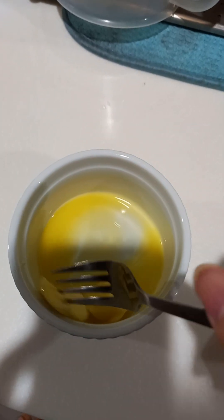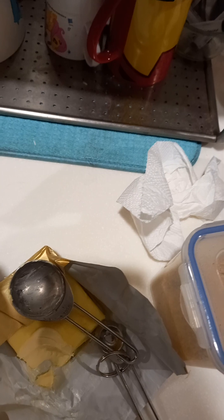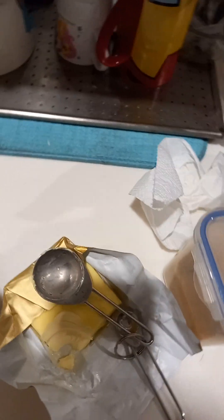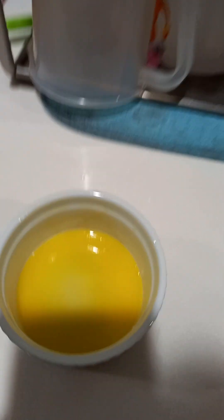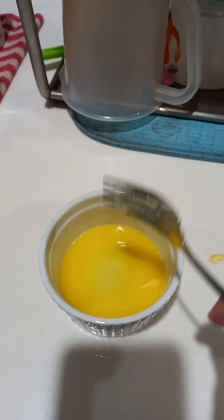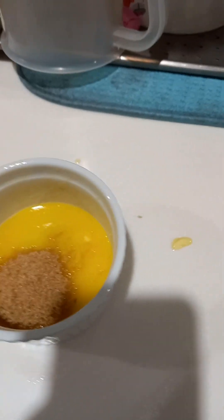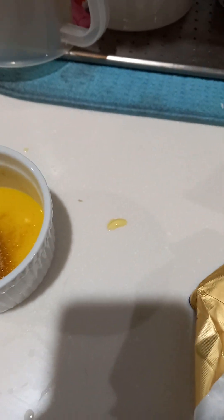I'm supposed to have white sugar, but I don't. The recipe calls for one tablespoon of brown sugar and one tablespoon of white sugar, but I don't know where all the white sugar went - probably finished. So I'm just gonna use two tablespoons of brown sugar. I put it for another 10 seconds and it's fully melted now. One tablespoon of brown sugar... actually two tablespoons because I don't have normal sugar.